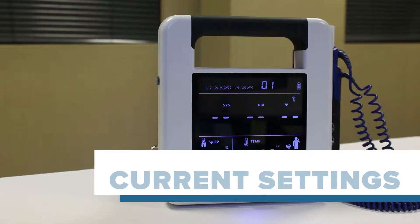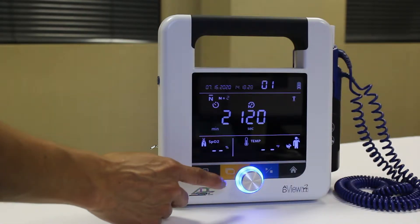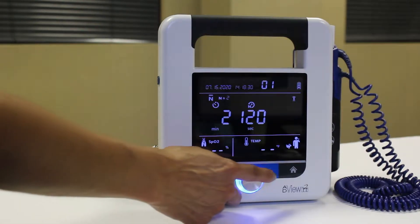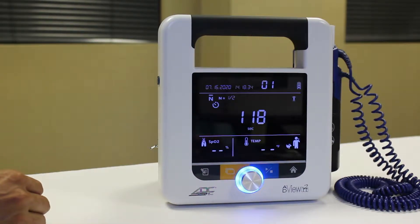Changes made to the average measurement settings will remain in effect until they are changed again. To take a blood pressure reading using your current settings, simply press the mode toggle button until you see the average mode icon, then press the start-stop button. The sequence will begin.